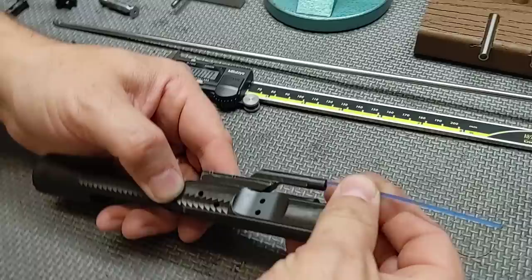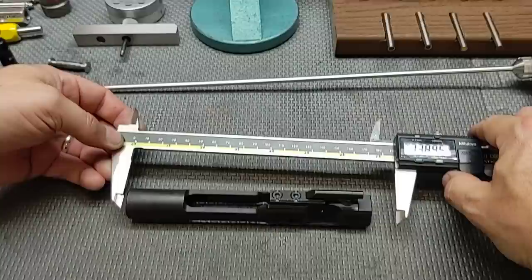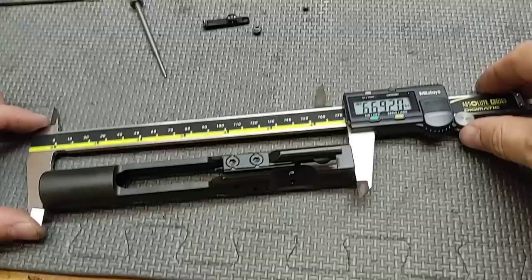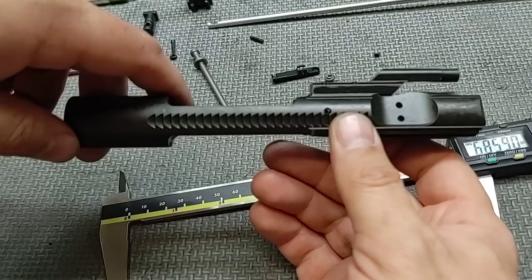Let's get into the bolt carrier. Let's check and make sure we have a clear path for the gas key — and we do. Let's measure the overall length and we get 669. I like to see that. If you have a bolt carrier group that's slightly on the longer spec, you're less likely to have an issue with buffer retainer impact damage.